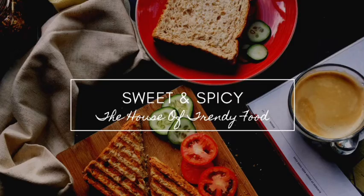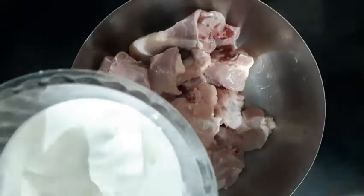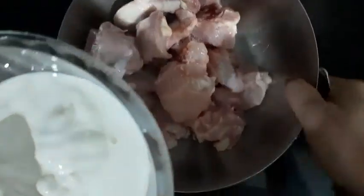Assalamualaikum. Welcome back to my channel. I am going to make a recipe for chicken rice.